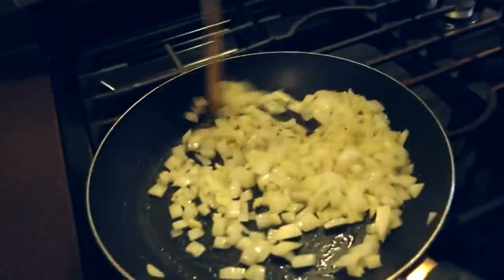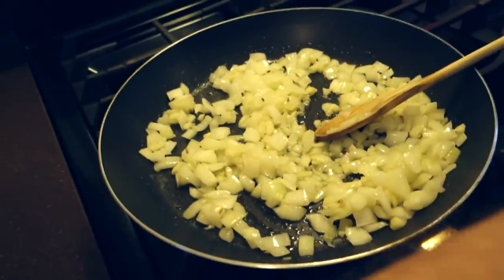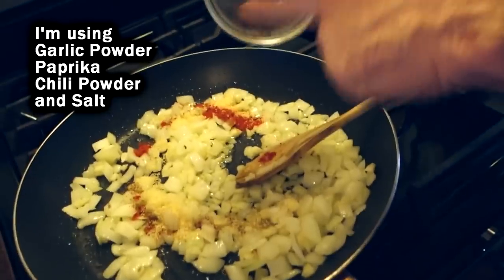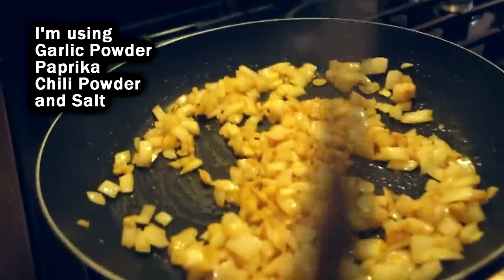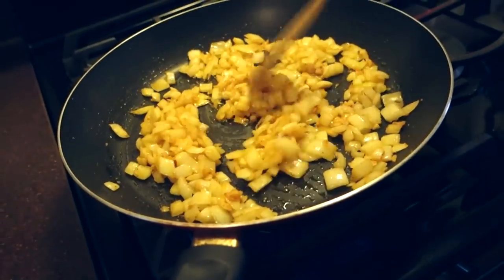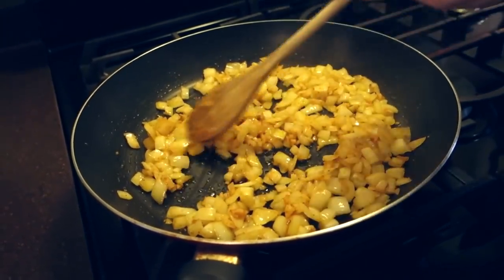There are all kinds of recipes you can use plantains for, but this is one of the easiest. Once our onions start to soften up, we can add in our seasoning — I'm using quite a bit of seasoning here because you're gonna want a lot of flavor to go in with these plantains. This is gonna add a lot of personality to our plantain mash, turning it from a plain mash into an impressive mash. Once they're softened and cooked up, I'm going to turn the heat off and just leave this aside to add into our mash later.